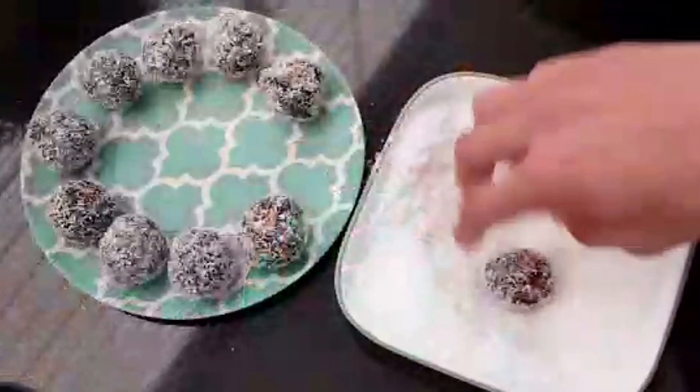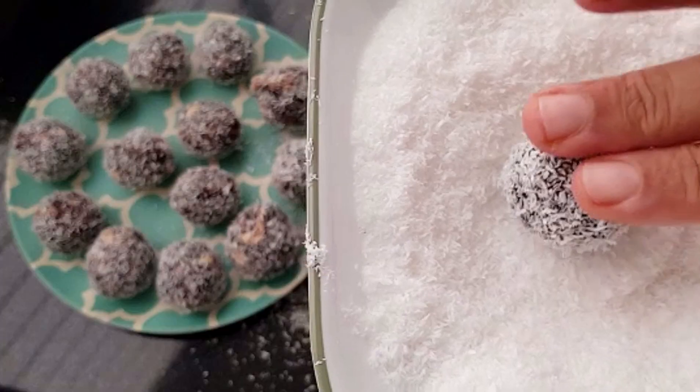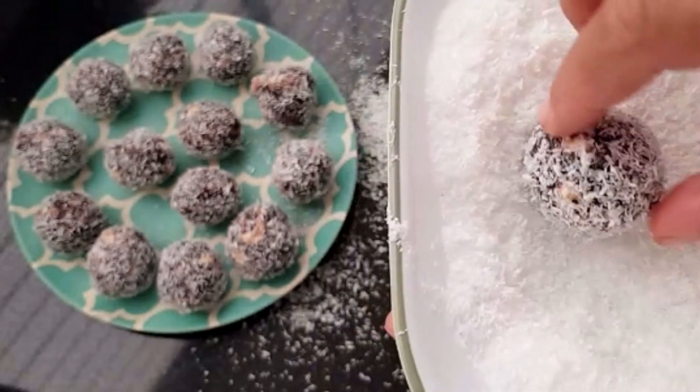For almost a week we can keep it in room temperature. But if it's longer, we can store it in the refrigerator.